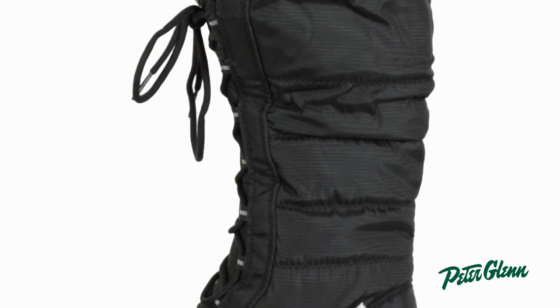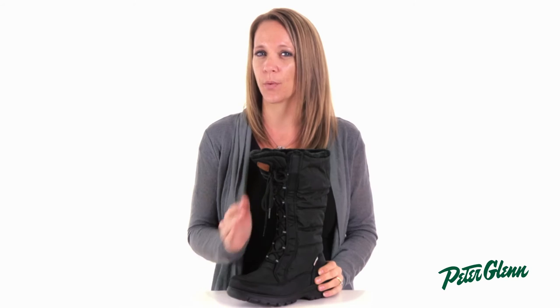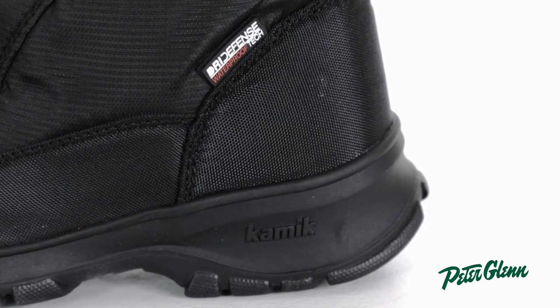Keeping your feet warm also means making sure that moisture is kept out. Kamek added dry defense waterproofing to the two-tone nylon upper, which seals out moisture while also not adding any bulk. There's also a waterproof bellows tongue at the top of the boot which will help keep any snow or elements out.